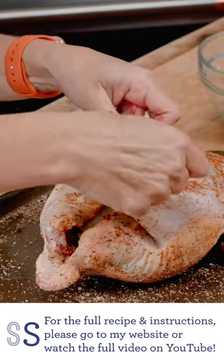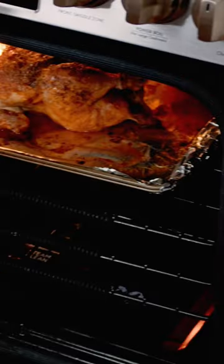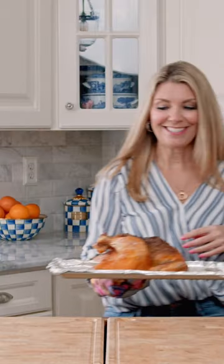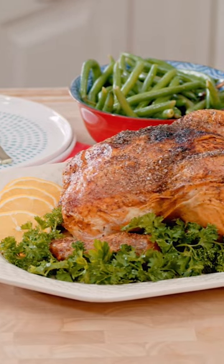We want to tie the chicken legs together. Now we're just going to roast it in a 425 degree oven for about an hour. Our chicken is done — it is the perfect roast chicken.